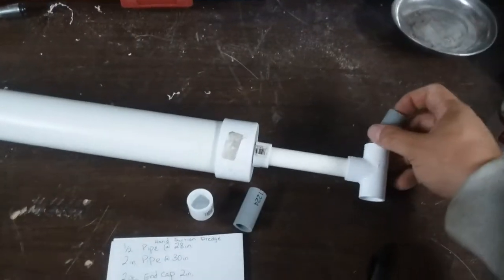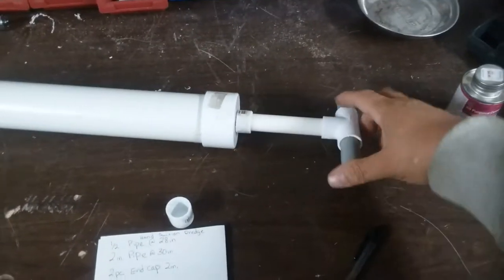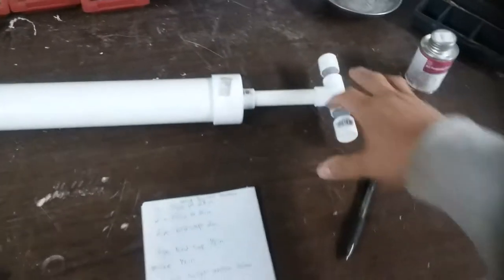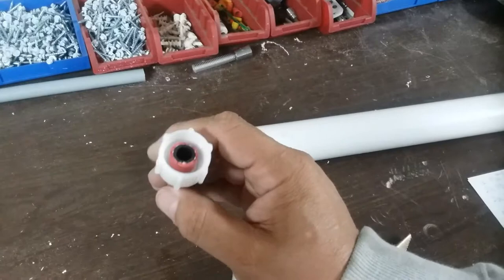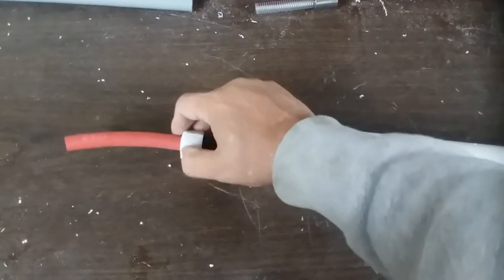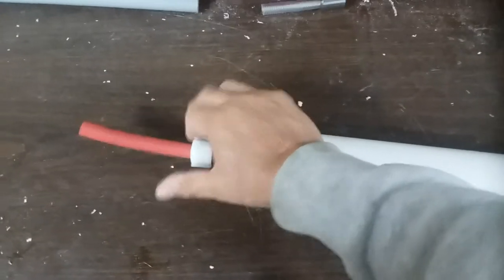Take a couple more half inch pieces of pipe and put your end caps on them, attaching them to the tee. I took the end of the toilet valve and just stuck a hose in there — it's really tight so I don't need to glue it or anything. It's a three quarter inch hole for the toilet valve. I will do a video of how it all works.